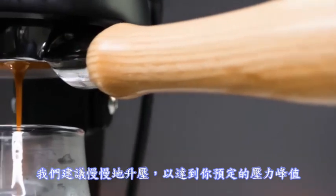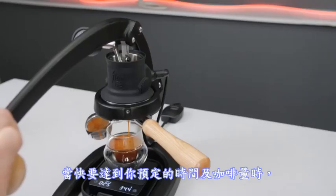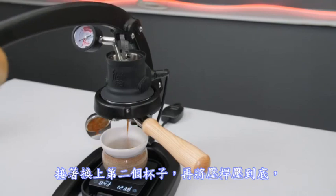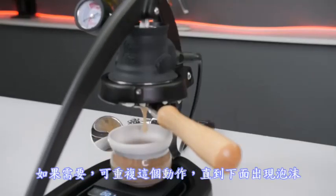We suggest starting with a slow ramp to your intended peak pressure. As you begin to approach your desired time and yield, start easing off the lever. Once there, raise the lever to stop the flow. Then swap in a second cup and lower the lever all the way to purge the unused water. Repeat as necessary until it starts to foam underneath.